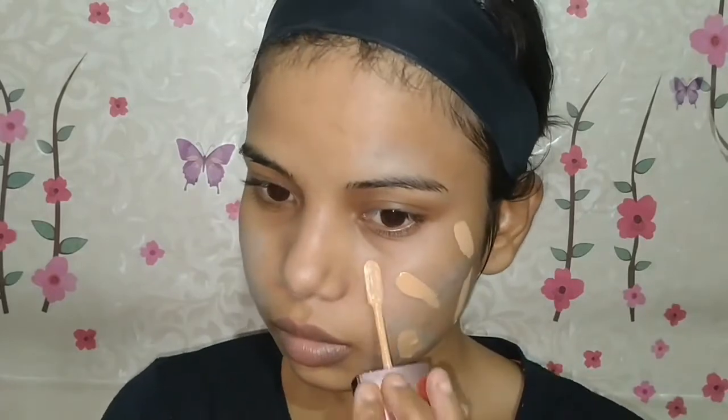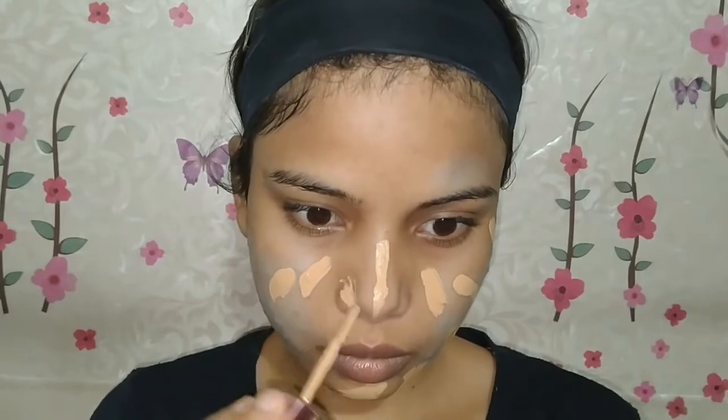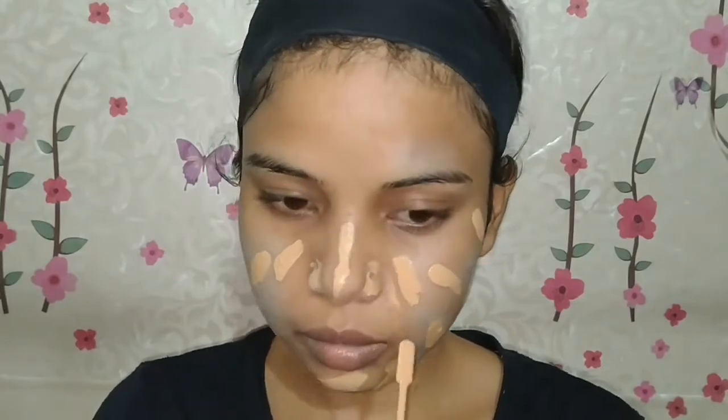So we will apply foundation now. I am using Lakme 9-to-5 foundation. I will put all the product details in the description box.